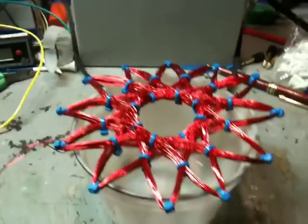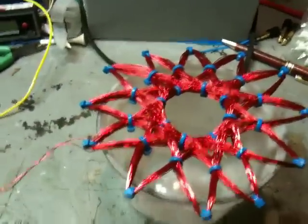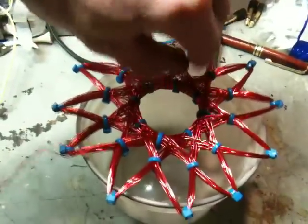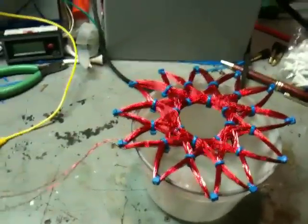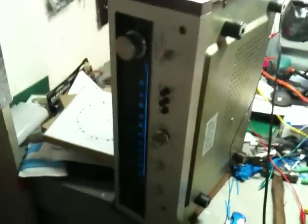I was trying to find out how the field is actually oscillating in this particular coil. Right now I have it set at 7Hz, which is really slow — slow enough that I can visually see what's going on, hopefully. It's hooked up to this amplifier still.